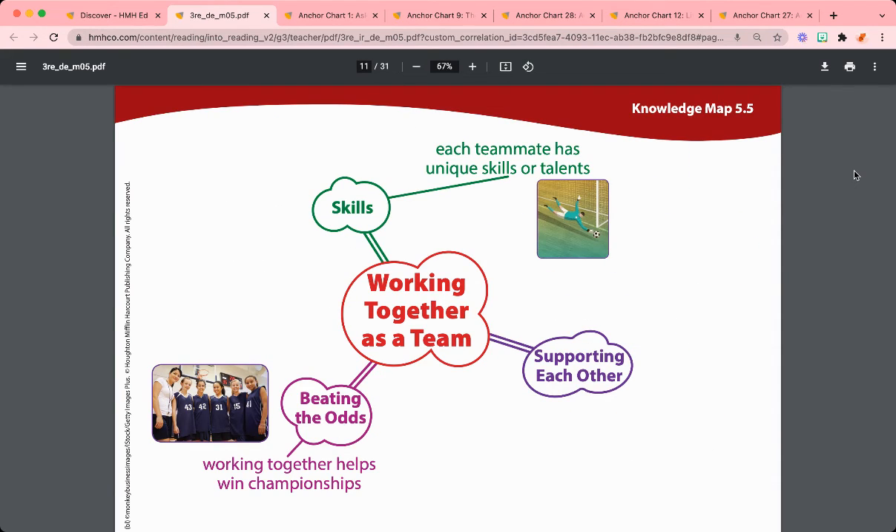At the end of the week, students will come back to their knowledge map for this unit and add to their own knowledge map in their MyBook. I hope you have a great week of learning.